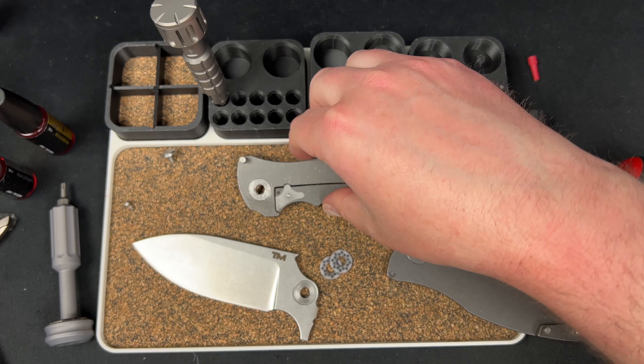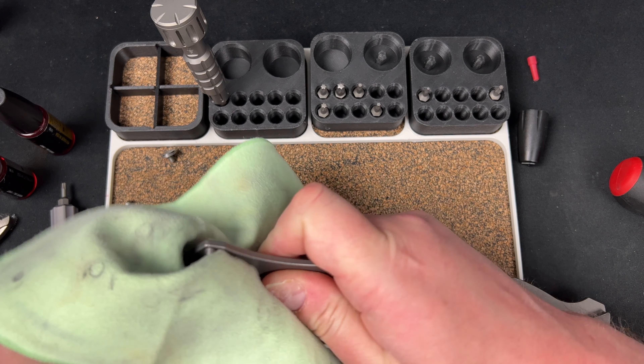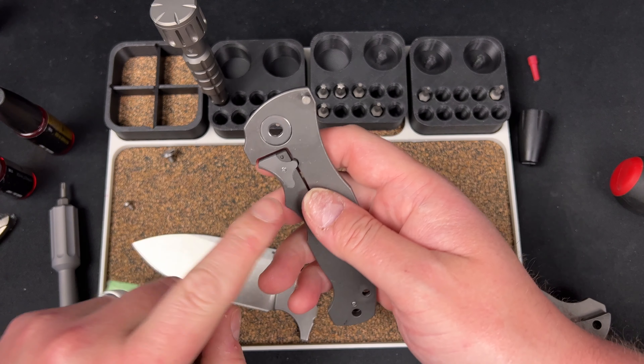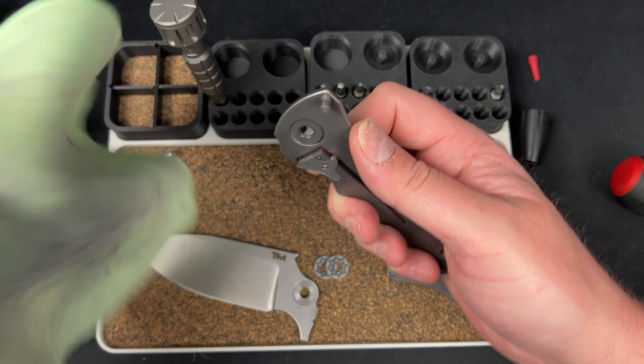I'd really like to help with the detent, but that's not for me to deal with. The only thing we could try — because the detent ball's there — never mind, I was going to say we could try replacing the chip, but...